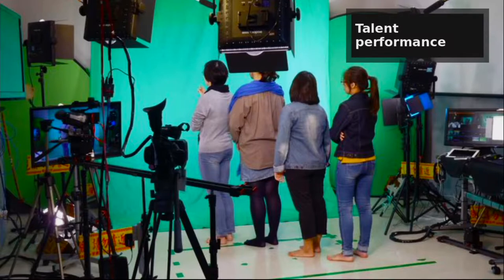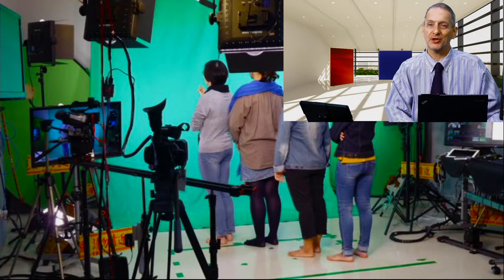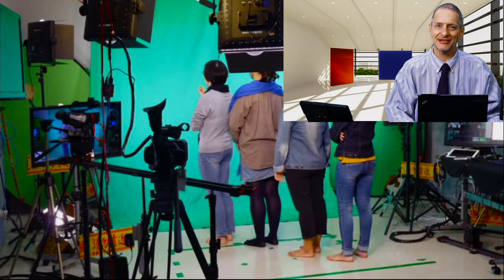Here we have our talent giving a great performance of standing in line. It seems like it should be easy — well, it wasn't very easy that day actually. It took us quite a while to get a standing-in-line video working.